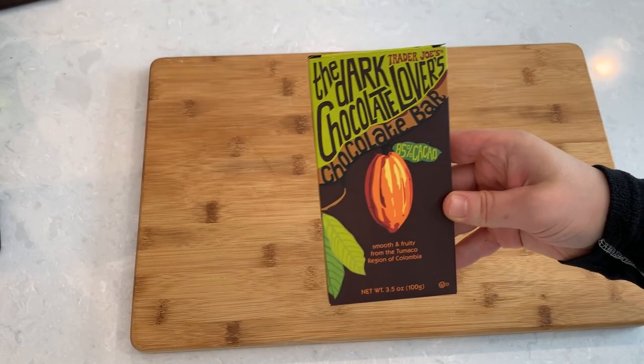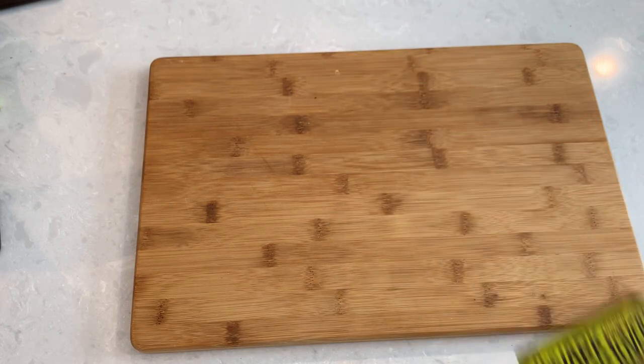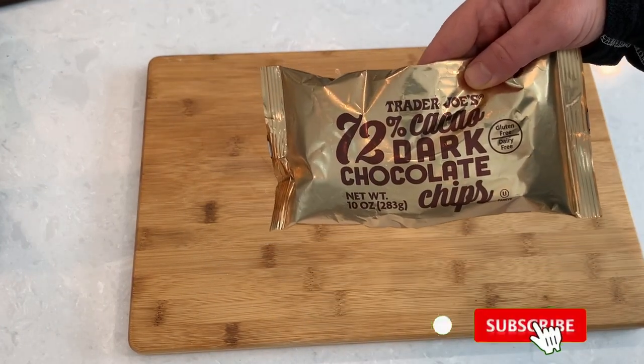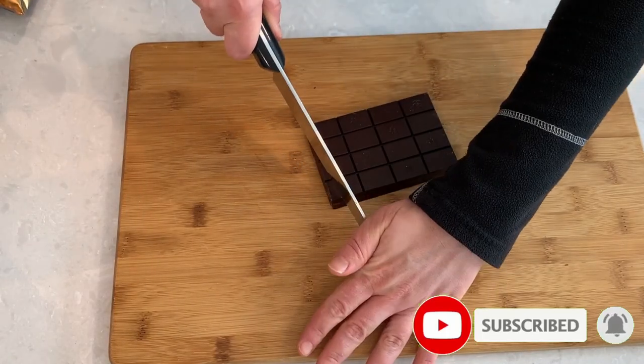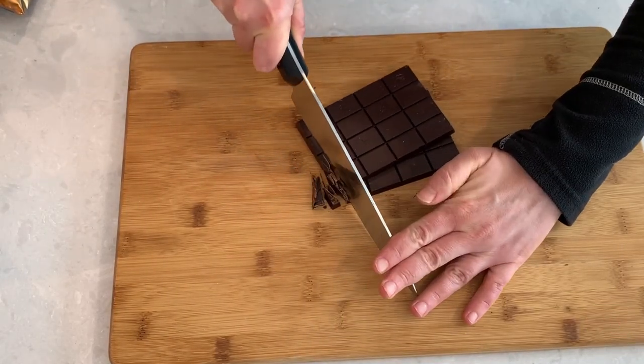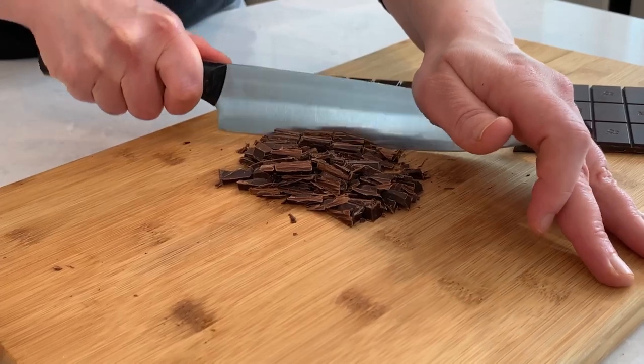We will need 8 ounces of chocolate and I am using a combination of dark chocolates here. Use good chocolate and taste it before you use it — the better the chocolate tastes, the better flavor you will get in the truffles.